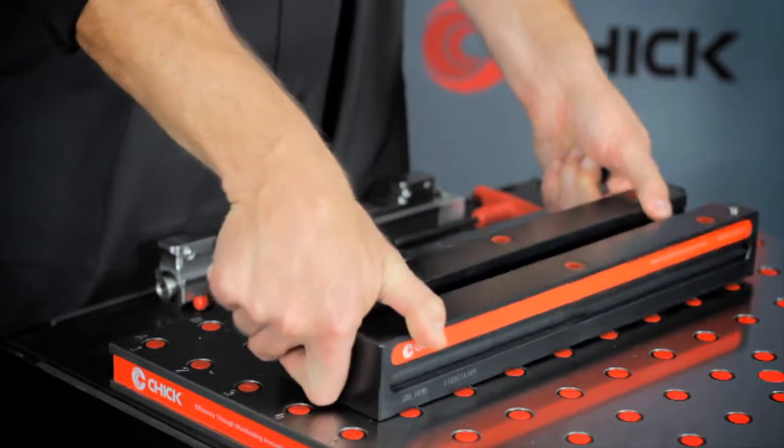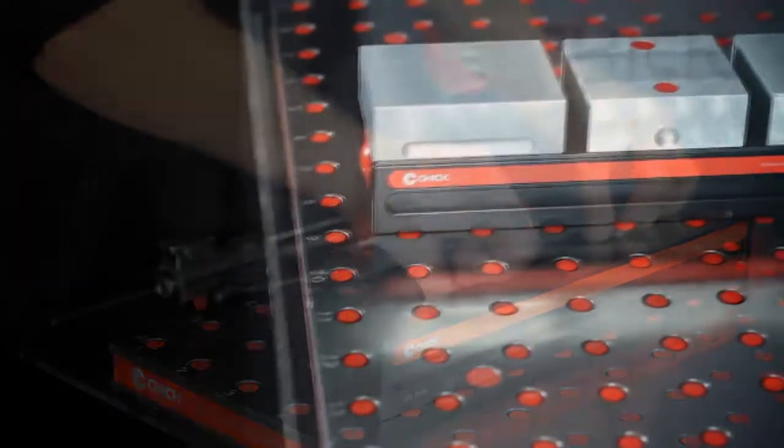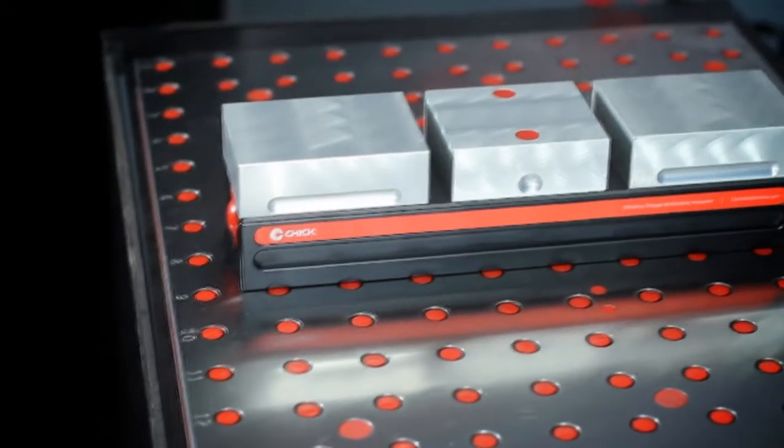Mounting a quick lock to a Chick foundation is a natural progression, leveraging the modularity and speed Chick offers without compromising precision.